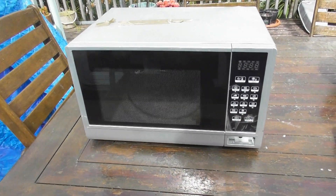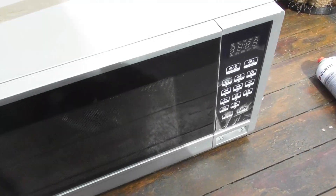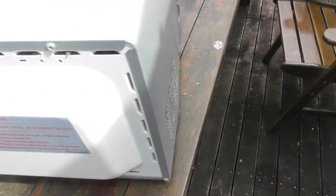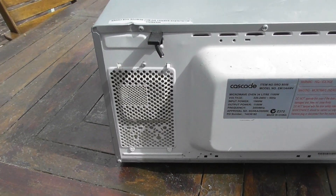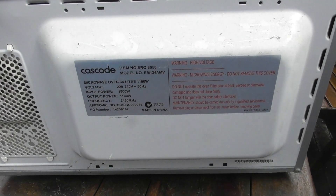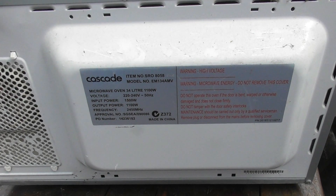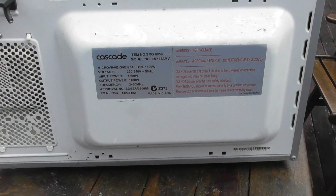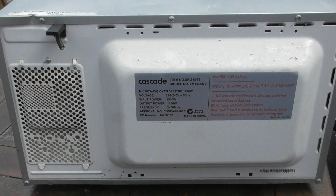I found this one in the skip — doing pretty good, two microwaves over the last week. It is the normal one with a normal device in it. Cascade, 1500 watt, 1100 watts. I'm going to rip the thing apart and see if I get the good parts.